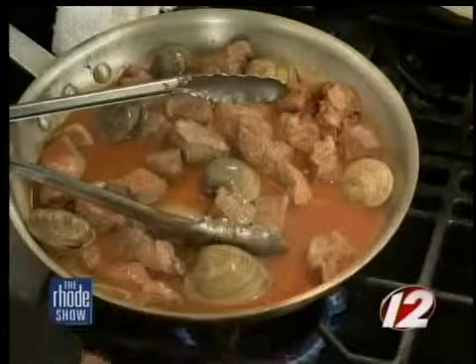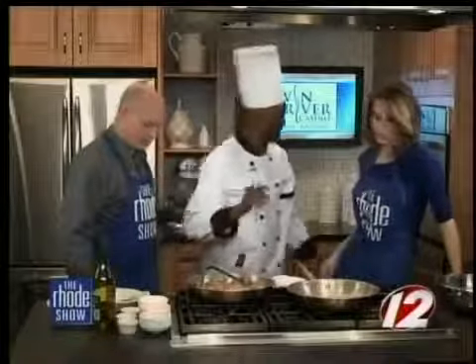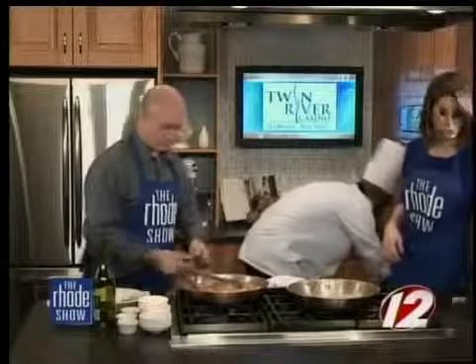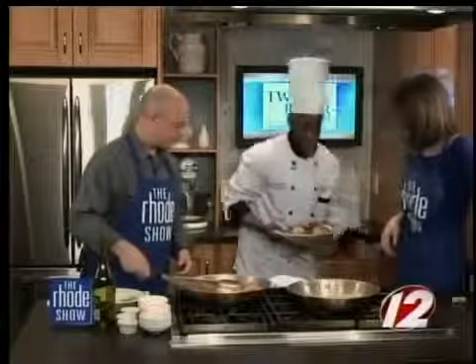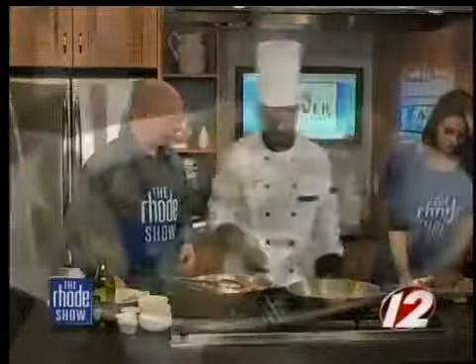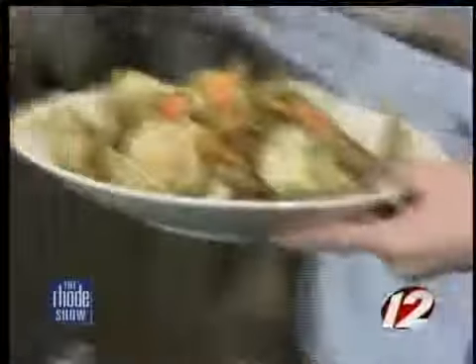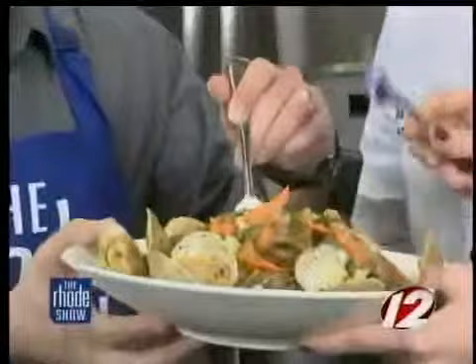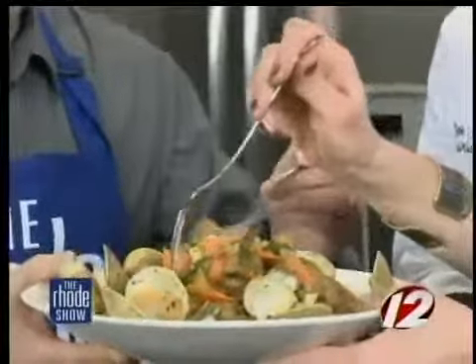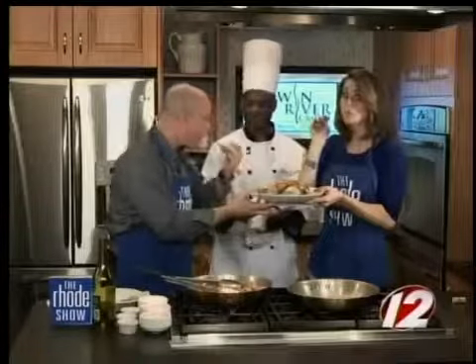Let it simmer, and we'll quickly throw everything else in there. Now I've got a finished product — look at that! I'm going to present it right here. Grab some forks — you can try it for the taste. We've got the two for 22, the three for 33 — it is all at Fred and Steve's Steakhouse. Be sure to check it out. And if you want this recipe, you can head to our website at WPRI.com. Enjoy it!